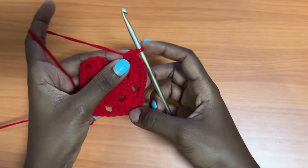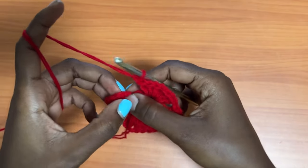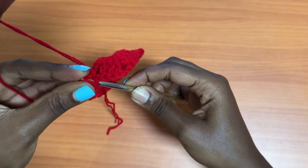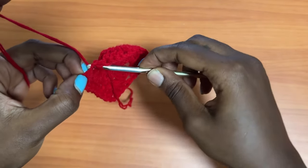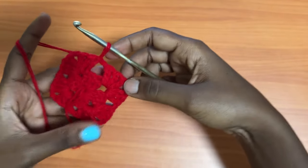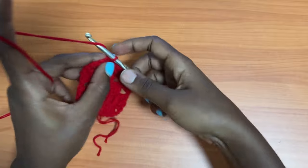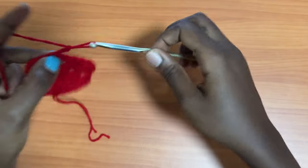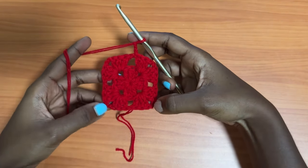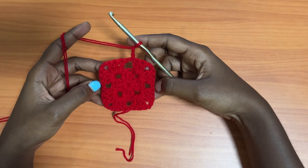This is what you should have. At this point, make a chain of one and slip stitch into the top chain of the first chain three of the round. Another thing to note: we are always working in the opposite direction of the previous round. Slip stitch into the top chain of the first chain three of the round and this is what you'll have. Let's go on to round three.